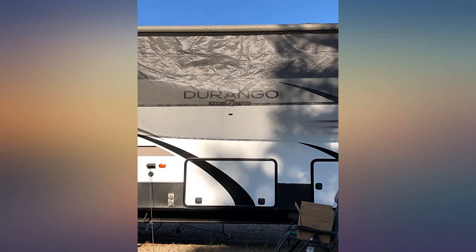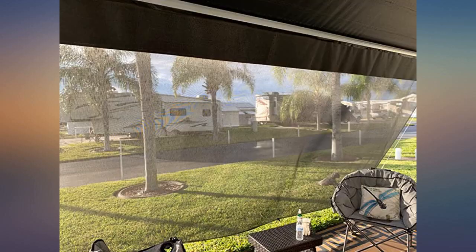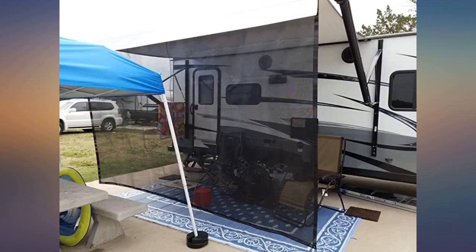Me, myself, and I. The hardest part was I did use my little stepladder, as I could not reach the top. Literally installed and ready to use in less than 5 minutes from start to finish. Love the ease of this, and it came in a carry bag to store it in.